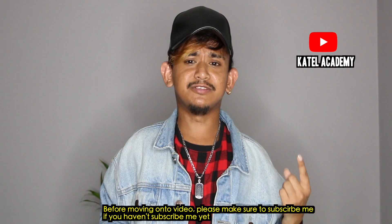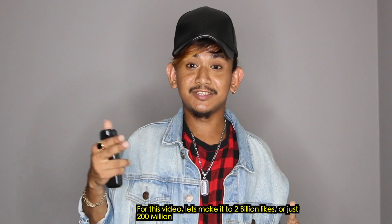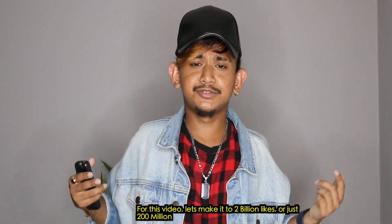Before moving on, please make sure to subscribe if you haven't yet, hit the bell icon, and turn on notifications so you never miss my new videos. For this video, let's aim for 200 million likes!